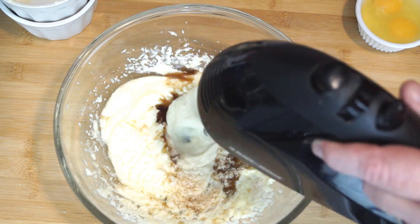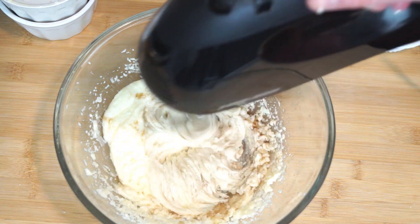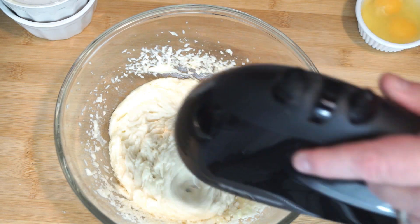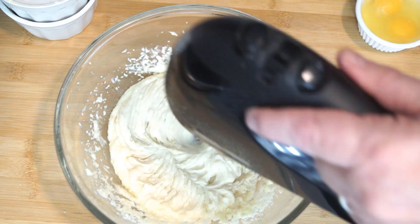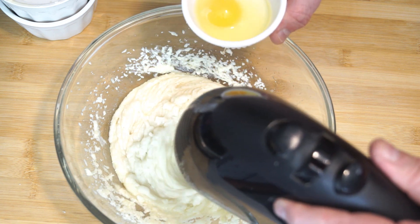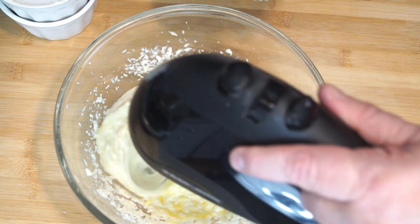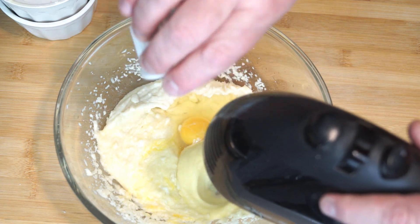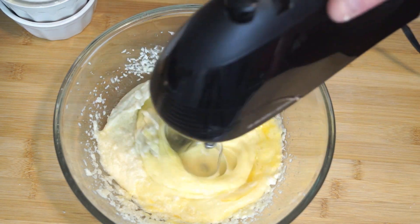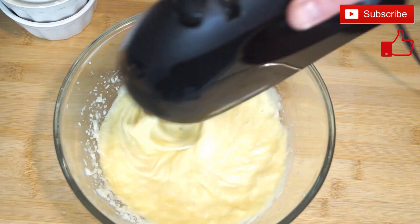Now we're adding 1 teaspoon of vanilla extract, which we'll mix in after we add it. Then we're going to add 2 eggs, one at a time. These are at room temperature so that they mix together a little better. Make sure after you put one egg in, you mix it up a bit, then add the second one and mix it as well, to make sure the yolk gets broken up properly and everything is incorporated into your original mixture.